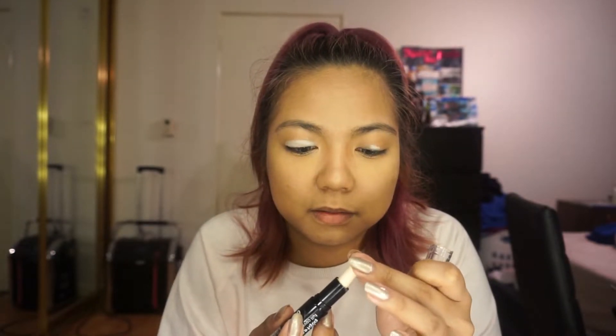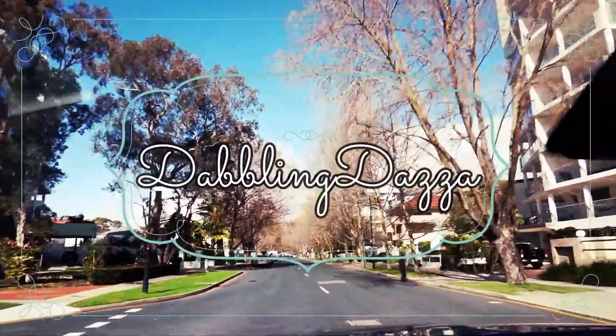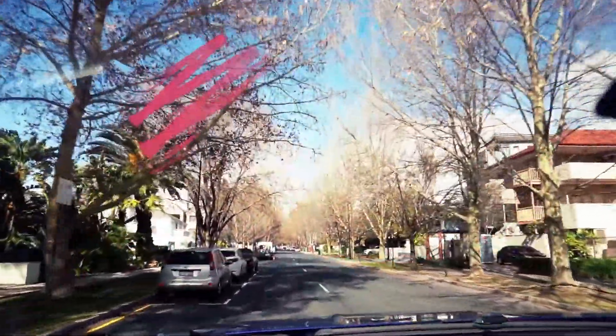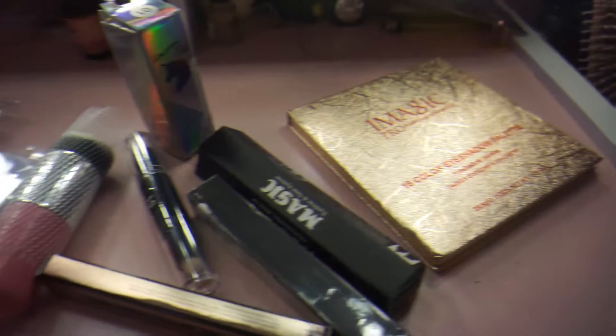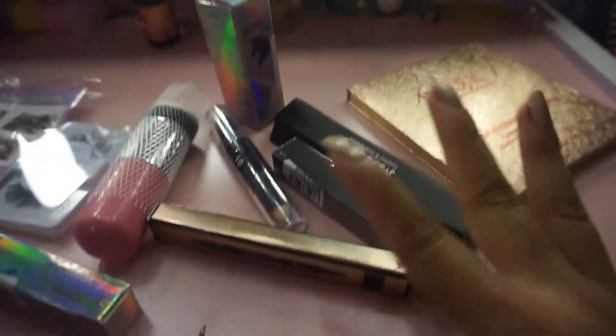It broke! Alright, so here are the makeup items we got from Wish. I got 9 pieces. And just to let you guys know that it's actually from Wish — here are all the bags that I got from the package and stuff.